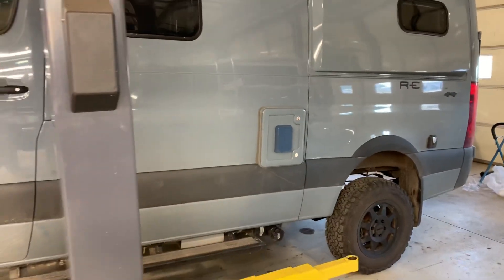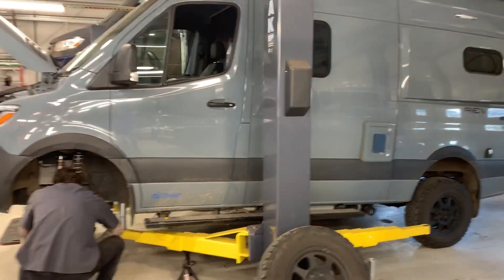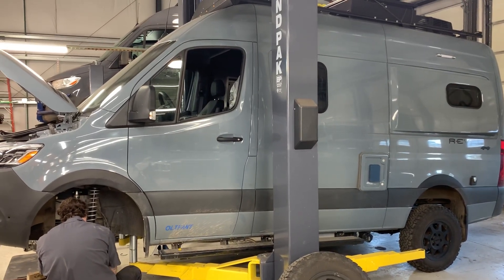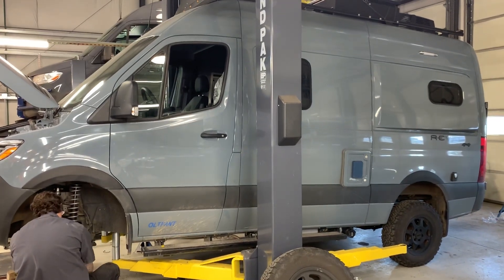As we do the big brake kit we'll show you that video as well, but just wanted to show you what we're doing so far on this 2021 Revel being sent to Nepal. Again, Jeremy at Matrix Integrated in Bend, Oregon.